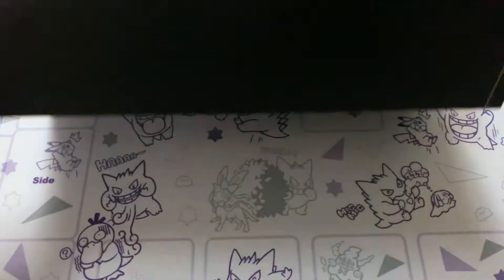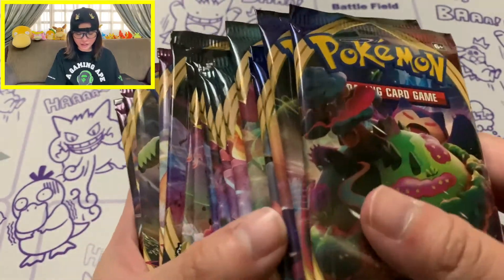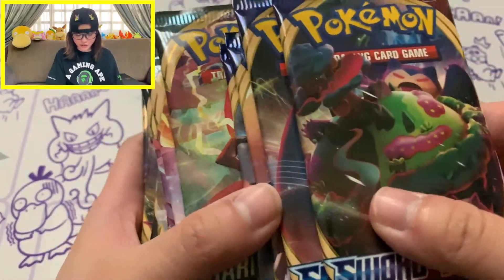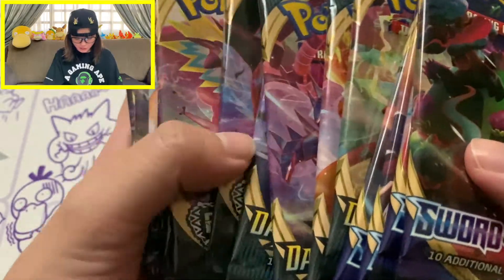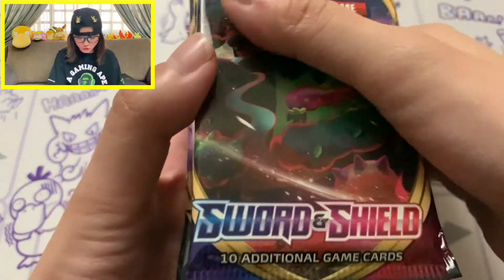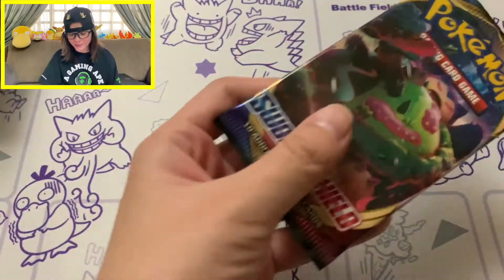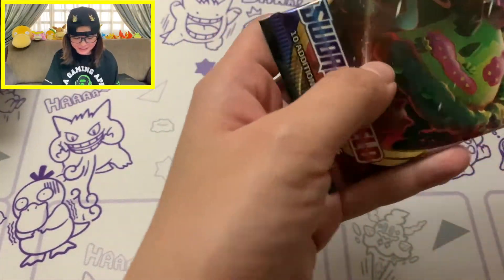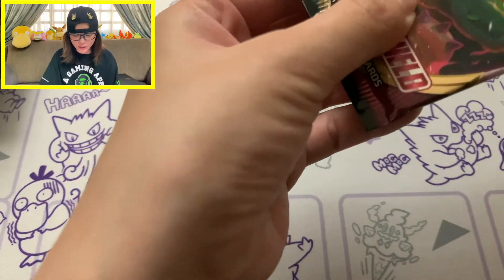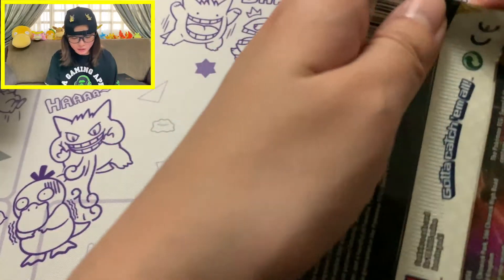These are all of the packs: 4 packs of Sword and Shield, 4 packs of Darkness Ablaze, 4 packs of Rebel Clash, and 4 packs of Vivid Voltage - all in order of set release date. We're just gonna start off with Sword and Shield. I cannot wait to see what we can pull from 16 packs - all from the Sword and Shield era. This is definitely a dope way to celebrate the Sword and Shield release so far.